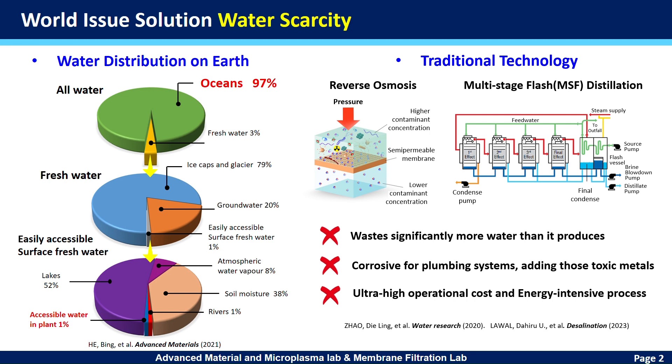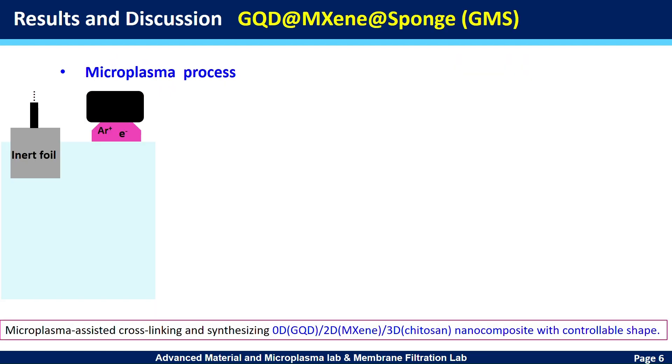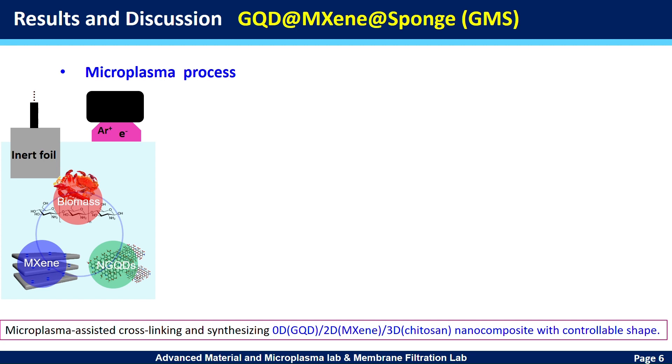Our team is curious about obtaining clean water, so we keep doing research on pure water from the oceans. In this project, we developed a green micro-plasma engineering method to fabricate a graphene quantum dot sponge, and further used micro-plasma cross-linking to synthesize a photo-thermal machine sponge.